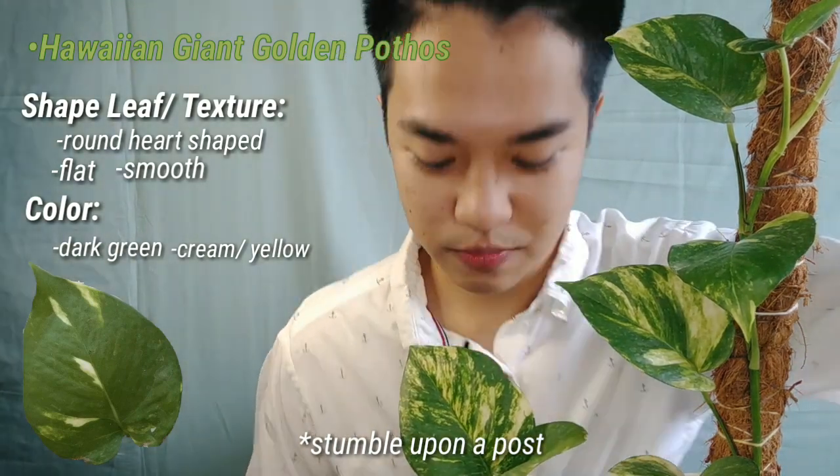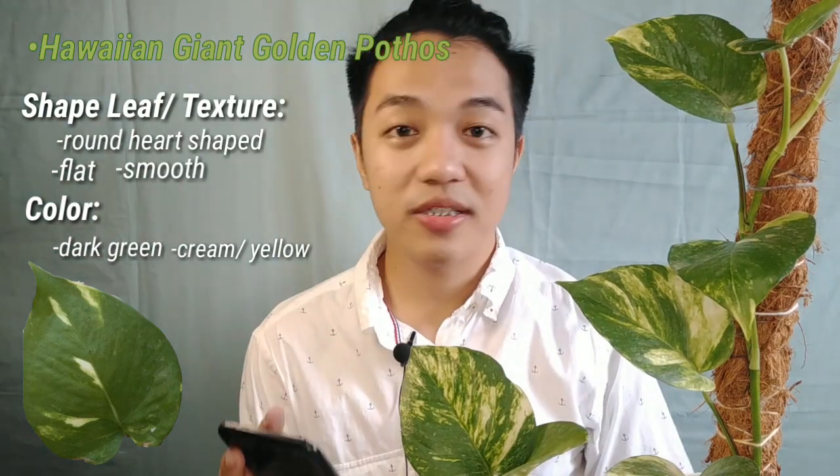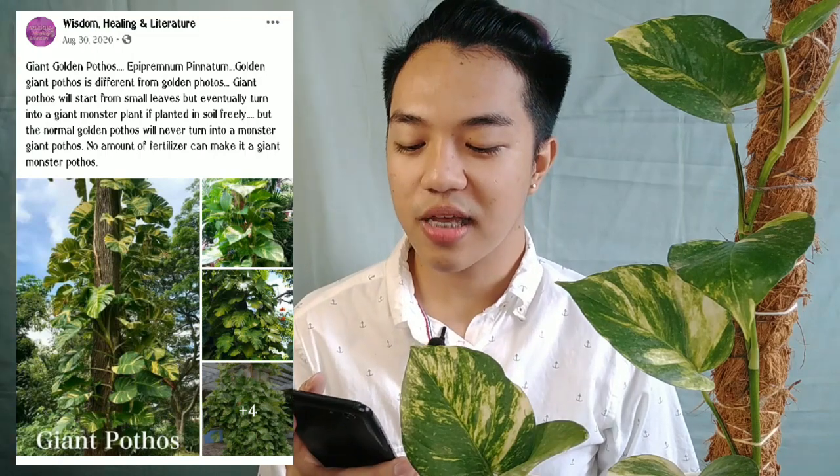I actually came across a post on Facebook from a page called Wisdom, Health and Literature, which said the Giant Golden Pothos is Epipremnum Pinatum — and that regular Golden Pothos will never turn into a monster giant, no matter how much fertilizer you give it. Well, actually, I kinda disagree with this post. This plant is not Epipremnum Pinatum — it's actually Epipremnum Aureum. Epipremnum Pinatum is a different species. I'll be dropping a link below if you want to read more about the difference.